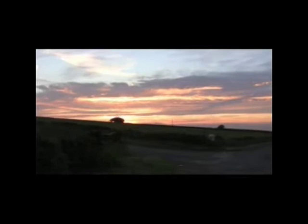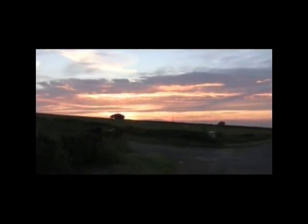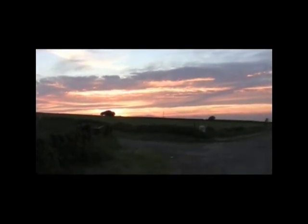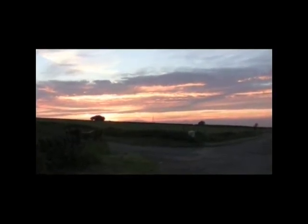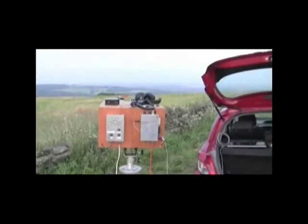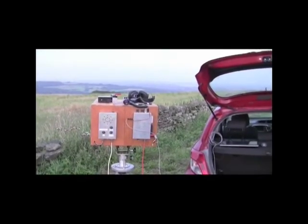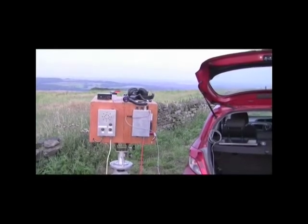This is the scene at High Bradfield on Wednesday the 4th of September. It's about half past seven in the evening and the sun is almost down behind the horizon. We're just waiting for Richard G0RPH portable to come up on the two metre talkback. Here is the rig all set up ready, looking in Richard's direction. Richard this evening is at Manton on the Lincolnshire Wolds.